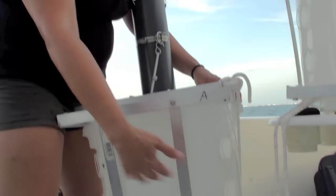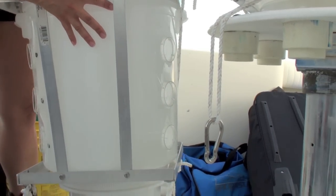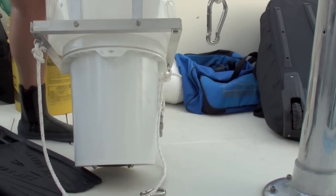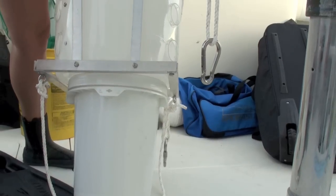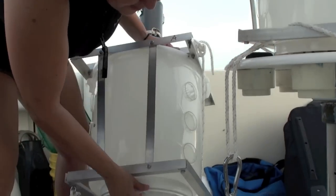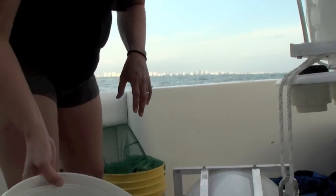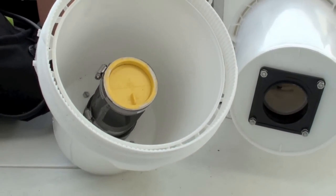The larvae are attracted to the light inside the trap. They come in and continue to circulate around the light, staying inside the bucket. The lower part is another bucket that screws on and off — that's where the sample goes. Once you pull out the whole trap, there's a drain and an air plug at the top, so the trap drains out and what remains at the bottom is the sample bucket.